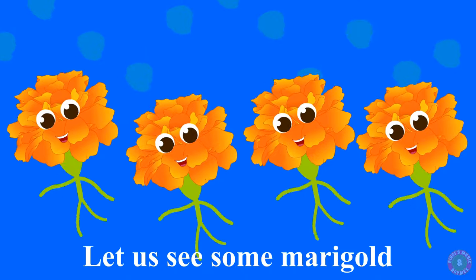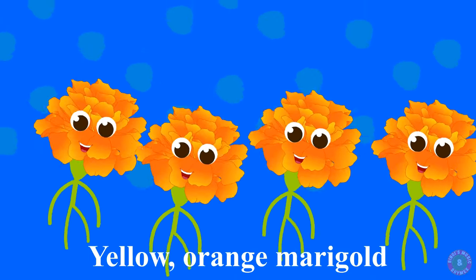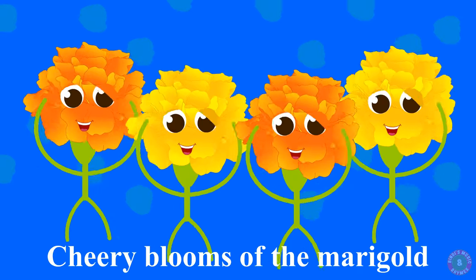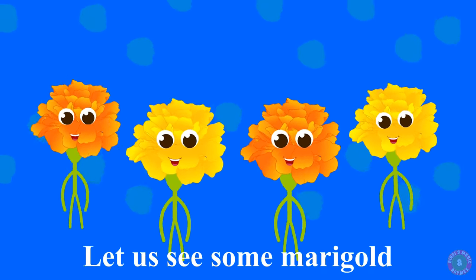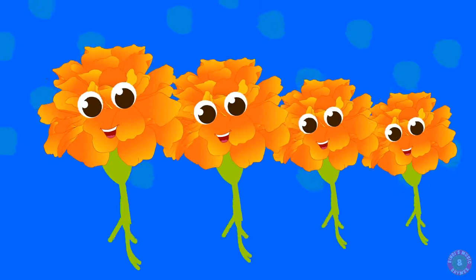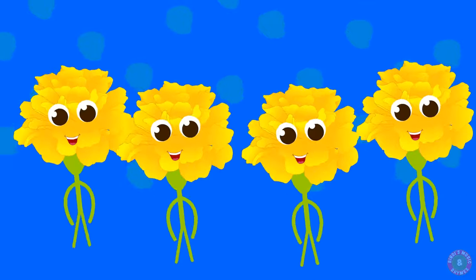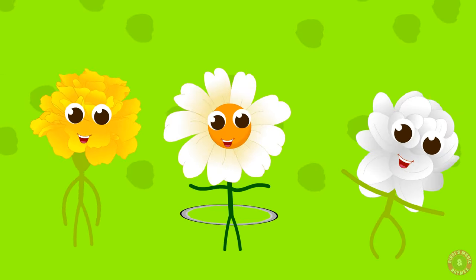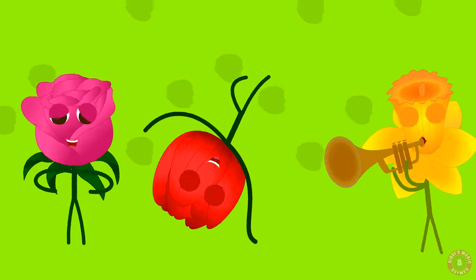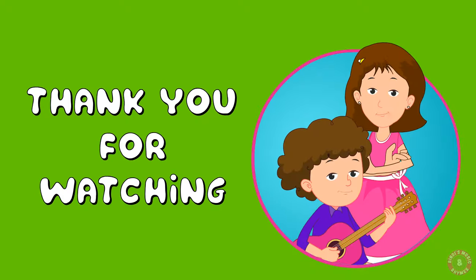Let us see some marigold. Yellow, orange marigold. Cherry blooms of the marigold. Let us see some marigold.